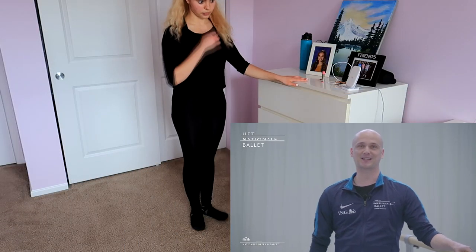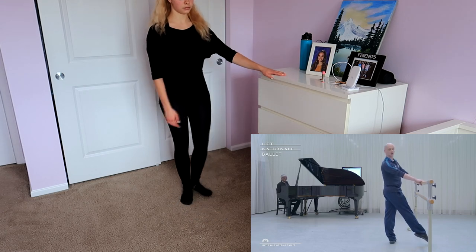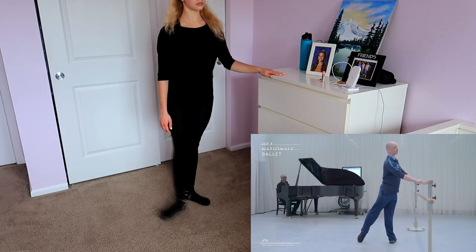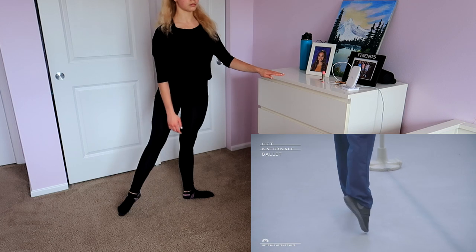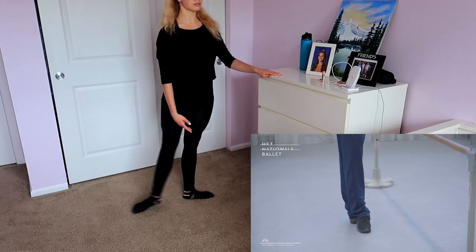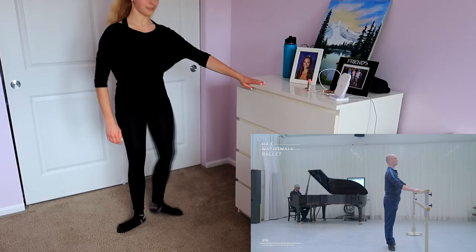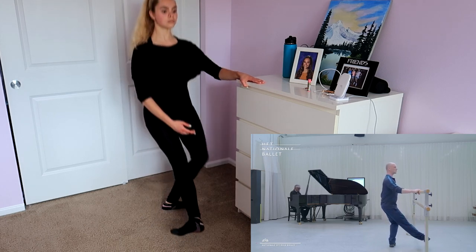We can start our barre. We're going to start facing the bar and we're going to start with a tendu front. You rotate in, you rotate back out and you flex plié. Tendu front, brush through, brush through and close. To the side you start the same, you rotate in, rotate two legs out, flex plié, tendu on five and six, three in the first this time. I'll do it with you. This is like a lot. Tendu front, rotate out, flex plié.